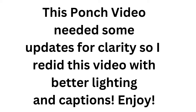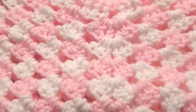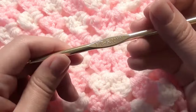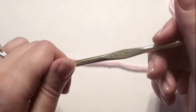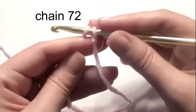Here is a new and improved crochet poncho video for a three-year-old. I'm going to show you how to make this poncho for a child. I'm using Red Heart white and pink yarn and an H hook. To make it bigger, you can use a larger hook, make more rounds, or use thicker yarn.